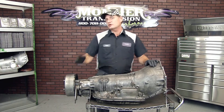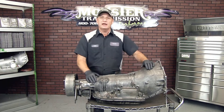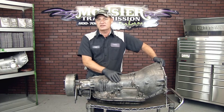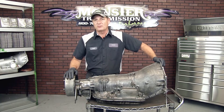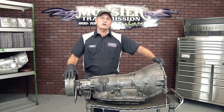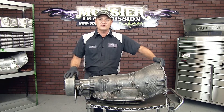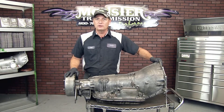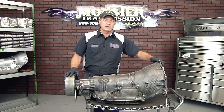Hi, welcome to Monster Transmission. You're in Kurt's Corner. Today we're going to go over a brake drum on a transmission. This happens to be a 4080 transmission and it has the brake drum on it. It's usually found in a three-quarter, one-ton or larger vehicle that has a big payload, anything of 10,000 pounds or more.